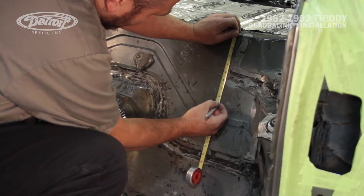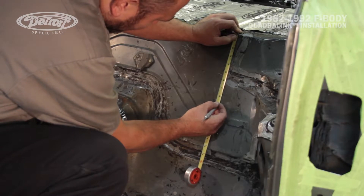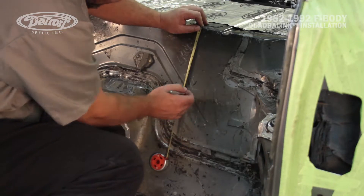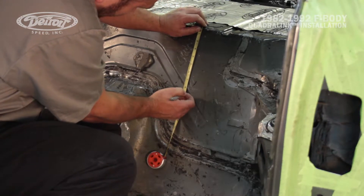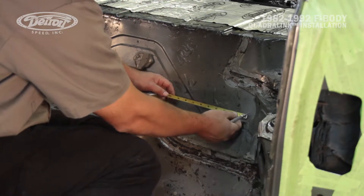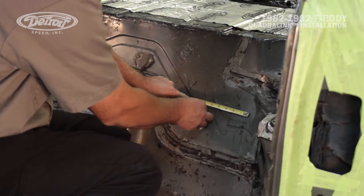Mark has already cut out the provided floor cut template and positioned it on the rear trunk pan. The top flange of the template should be 8 and 5 eighths inches from the edge of the trunk surface. The inboard cut line of the hole should be 6 and a half inches when measuring straight over to the inner quarter or the wheel tub brace.